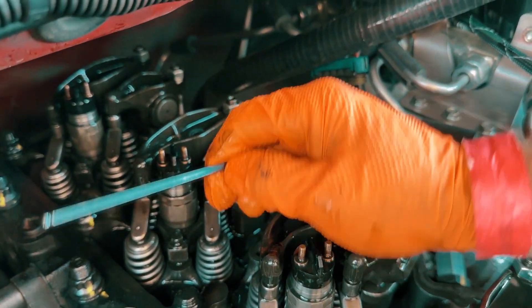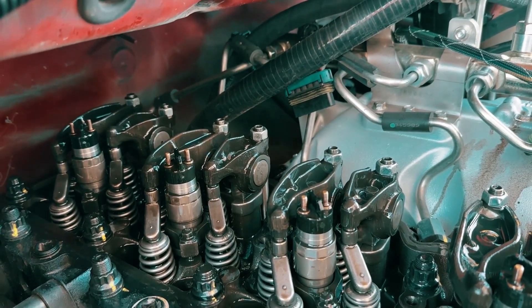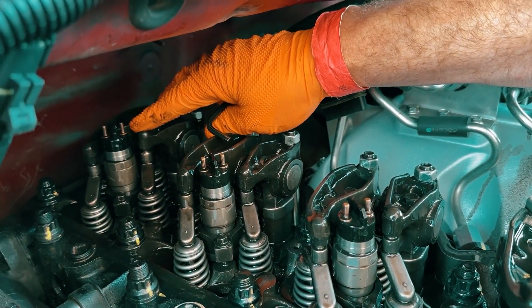Cummins makes a real torque wrench that torques the adjuster going into the push rod — we just don't have it here. So now number six is completely done.